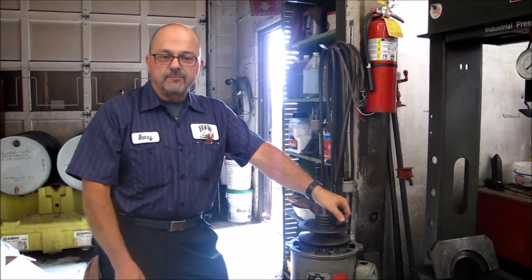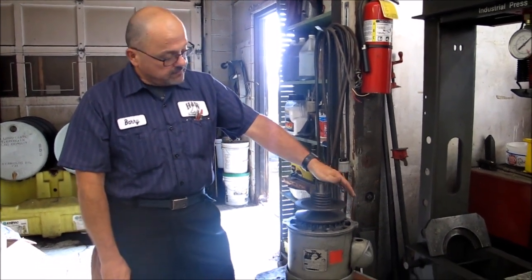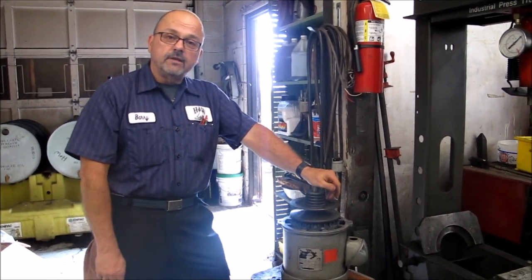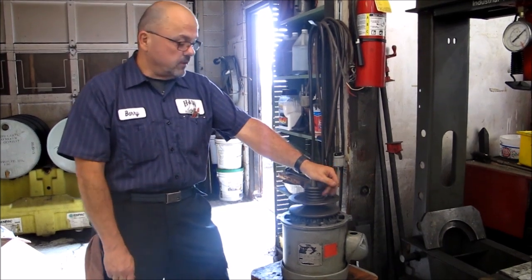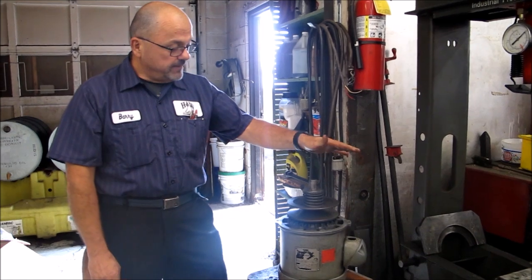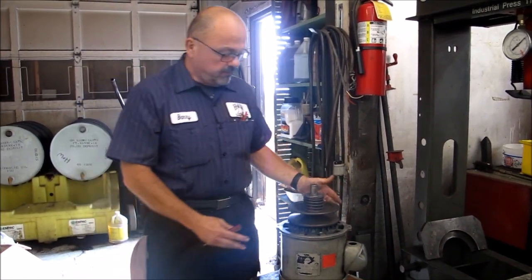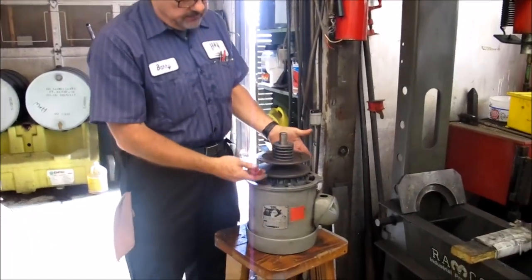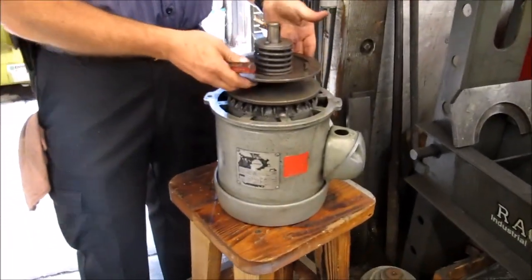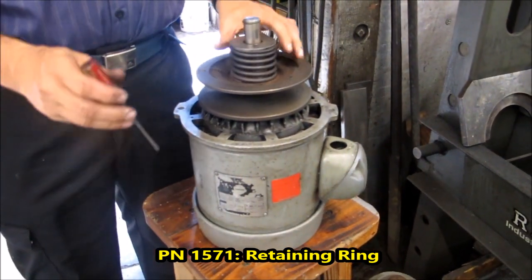Good afternoon everybody, this is Barry from H&W Machine Repair. Today's project is one where you'll watch and either say 'yes I can do this' or 'I think I better let someone else do this.' We're going to be disassembling a one-and-a-half horsepower Bridgeport motor. You can see this motor is just off of the head, still has the stationary and the multiple disc on, and we will now get started.